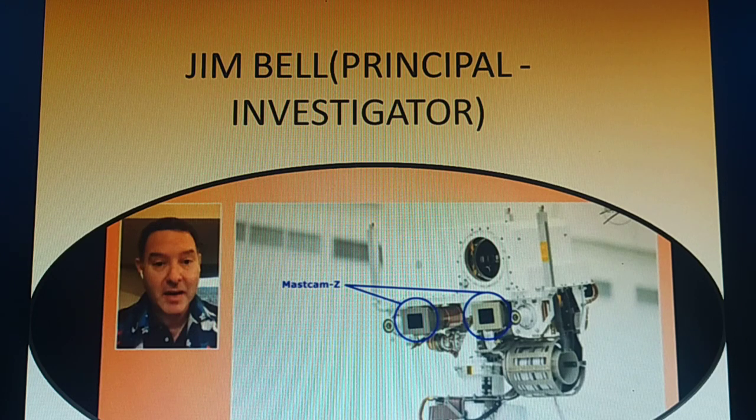The mass of Mastcam-Z is approximately 8.5 pounds, about 4 kilograms, and its power usage is 17.4 watts, which is less than a 100-watt bulb. The camera head volume per unit is 11 by 12 by 26 centimeters, and the digital electronics assembly is 22 by 12 by 5 centimeters. The calibration target measures 3.9 by 3.9 by 2.7 inches, or 10 by 10 by 7 centimeters.